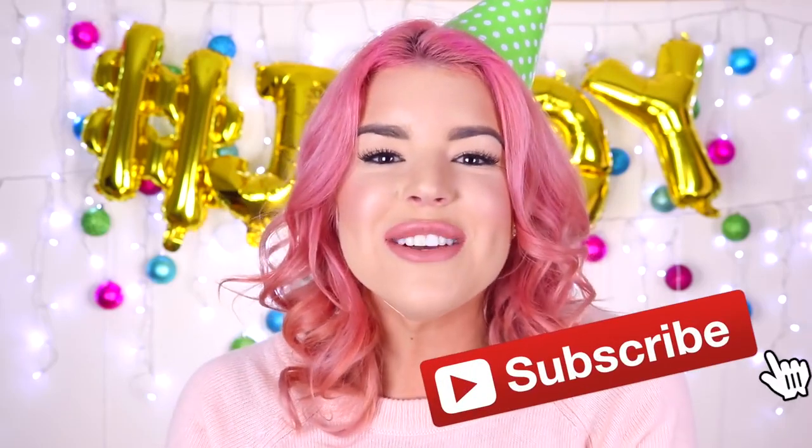If this is my first video that you are seeing then hello, my name is Jillian. I am so happy that you found my channel and if you would like to see more videos from me in the future then all you have to do is click that subscribe button! So I think it's time that we get celebrating and make some DIYs for the most awesome Christmas party ever!